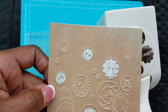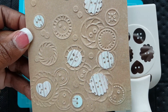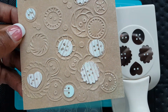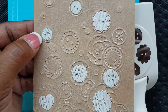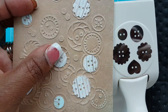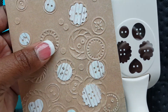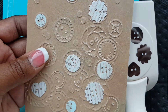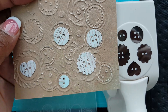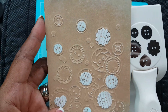What I did was I embossed this paper — it's Authentique — and then I punched out some of the buttons. It's double-sided paper, so I just flipped it over and used the opposite side. I punched some of the buttons out; I didn't want to cover all of them up because I love the look.